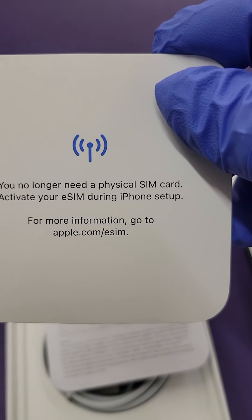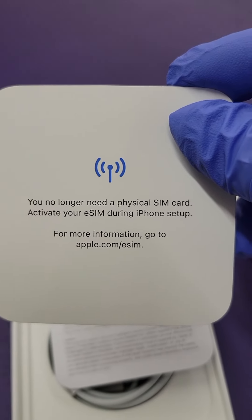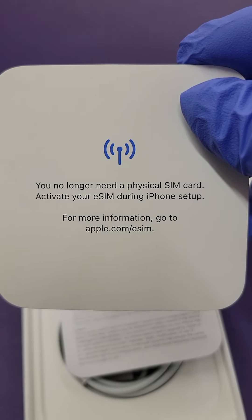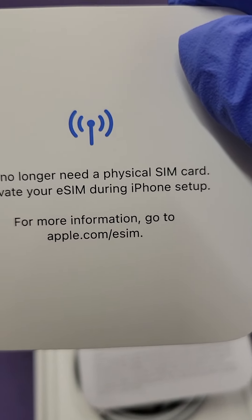One major change is that for all iPhone 14 models, they don't have a physical SIM card — they all come with an eSIM. You can get information on how to set up your iPhone from the Apple eSIM services.